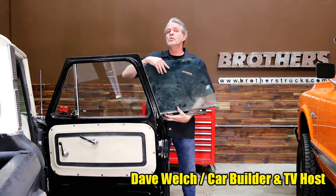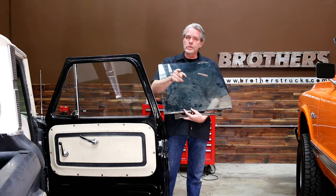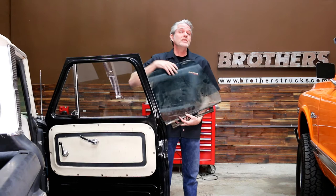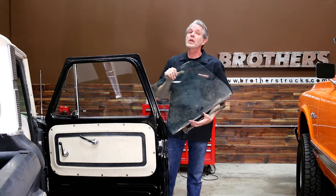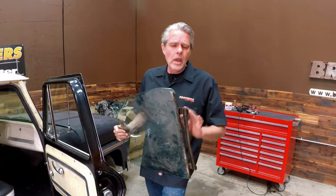I just got through installing new glass into this truck and I have to show you the new glass we're getting from Brothers. I'm in love with this stuff, and the reason is it saves me time, trouble, and money — and it's going to save you too. It comes with the sash on the bottom here.